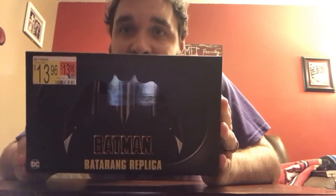Kramer Kramer here, and today I have something new. This is not something that I got in the mail — this is actually something that I searched for and found in the store. This is a 1989 Batman replica Batarang made by NECA. When I heard that this was coming out, I had to grab it.